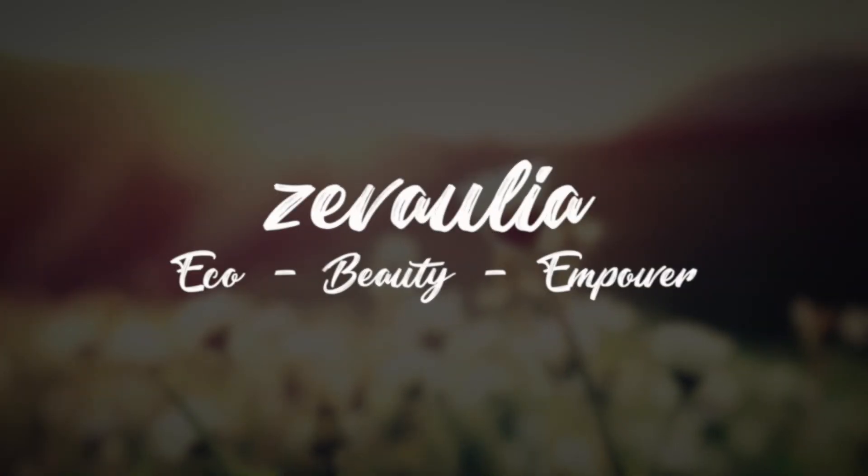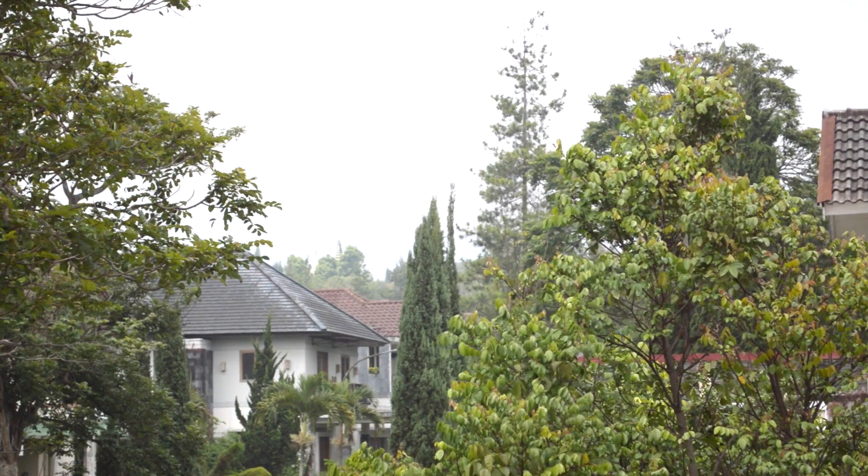Hello everybody, welcome back to Zevalia with me, Zeva. Have you ever thought of going at least low waste, or at best zero waste, for your bathroom toiletries and amenities? In this video I would like to share my tips on having a more low waste or zero waste bathroom. I haven't gone full zero waste yet specifically about my bathroom habits, but I am more low waste now, and I hope that what I've been doing will inspire you to live a more low waste life.